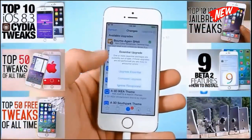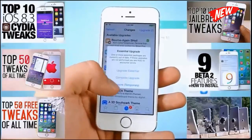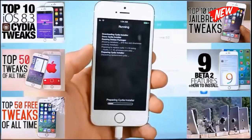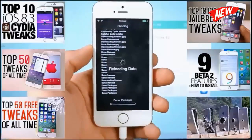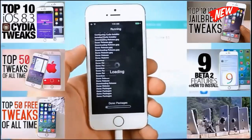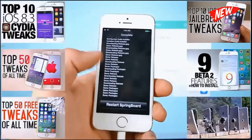It's crucial you do this as fast as possible. Go ahead and do that — it'll respring your device and you guys will be solid. From here on out you guys are on the latest version of the Taiji jailbreak and the latest version of Cydia. You should be golden, you will have no more problems, and you'll be able to install Cydia tweaks without an issue.